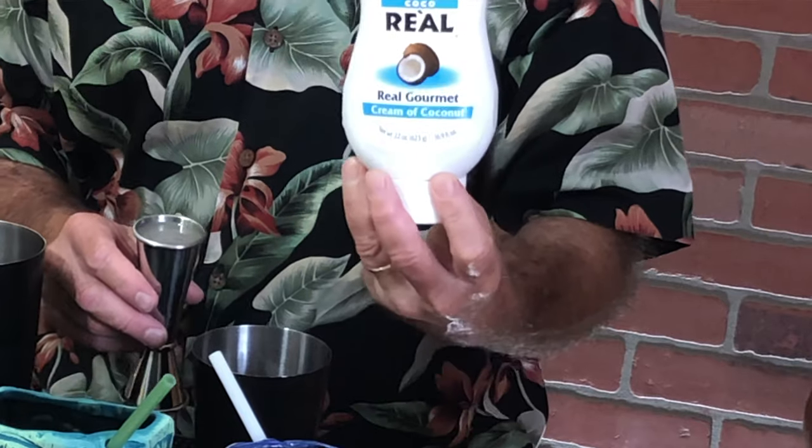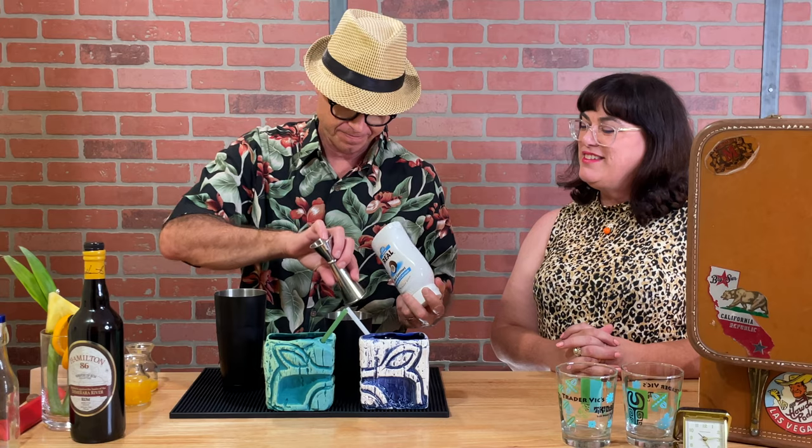Two ounces of real coconut cream. I'm not a big fan of coconut, but this is actually pretty good.